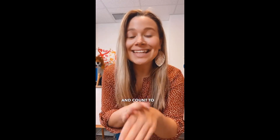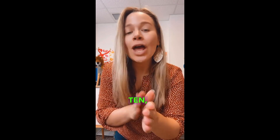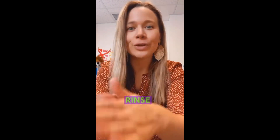Wash your hands and count to 10, count to 10, count to 10. 1, 2, 3, 4, 5, 6, 7, 8, 9, 10. Rinse! Rinse your hands.